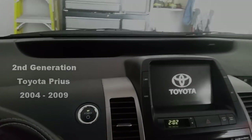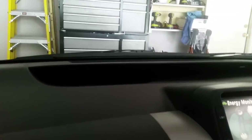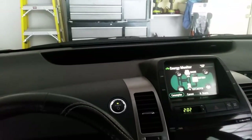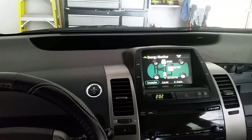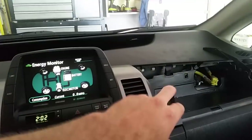If you come across one of these with a problem where you turn the car on — specifically on the second push-button start — and you have no dash lights, nothing showing up on your dash, I'm going to show you how to pull this apart and do a quick fix on it.